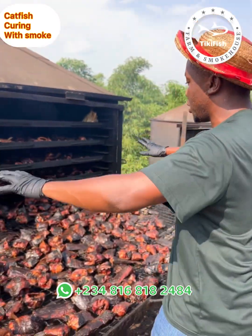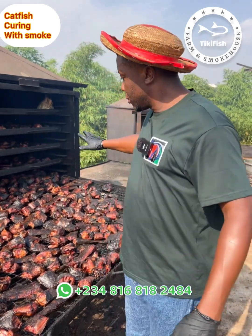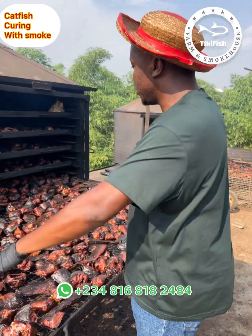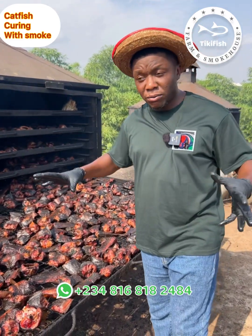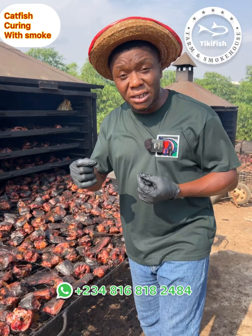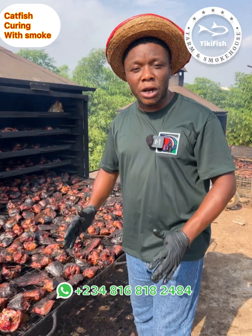Everything we have here has been cooked for more than 45 minutes. After cooking, we take them to a much bigger oven. Inside that oven we will not be introducing heat gradually — the fish will be there for about two weeks, and in two weeks they will be stone dry.